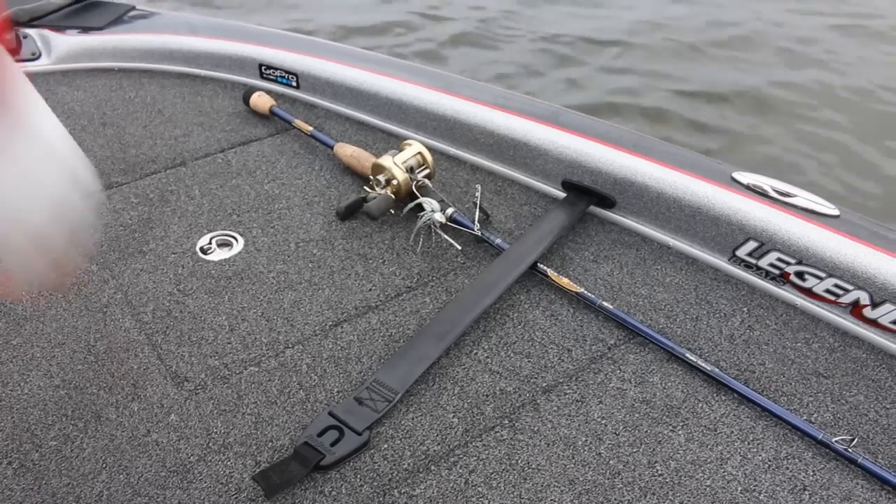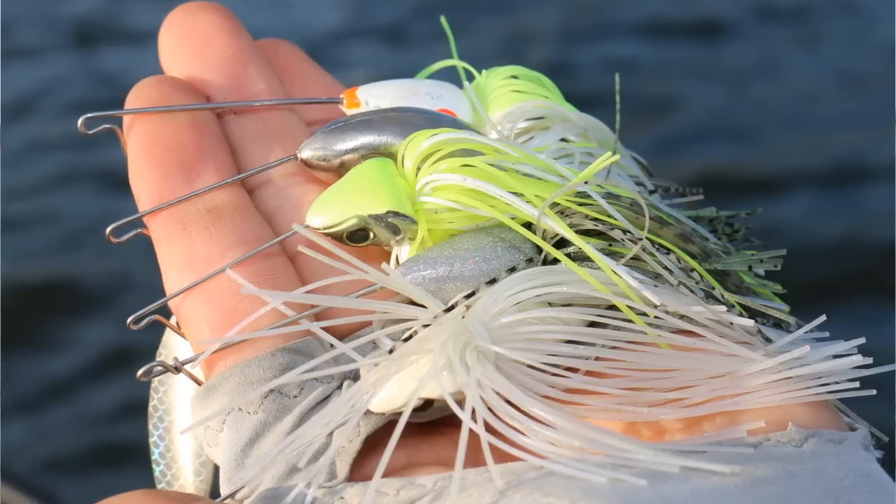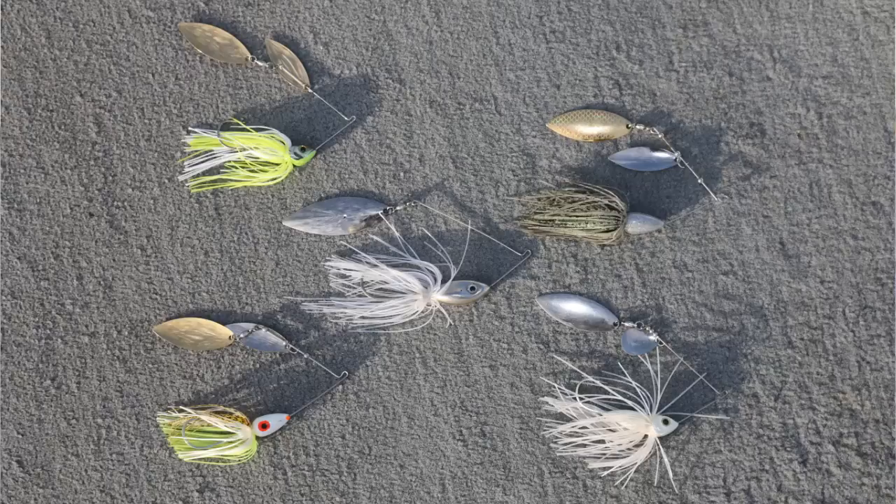Hey fishing fans, I'm Texas Bass Guide Stephen Fothery and in this short Fishing Tips video I want to share with you how I like to fish a deepwater spinnerbait during the late summer and early fall. This lure mimics baitfish and will allow you to catch offshore bass buried in deep cover such as timber and grass.